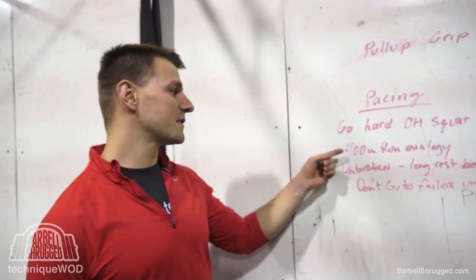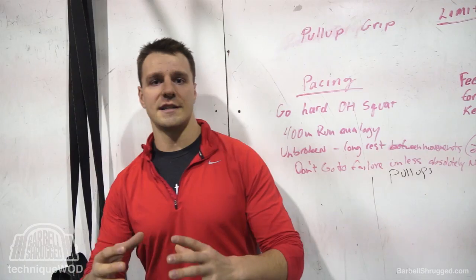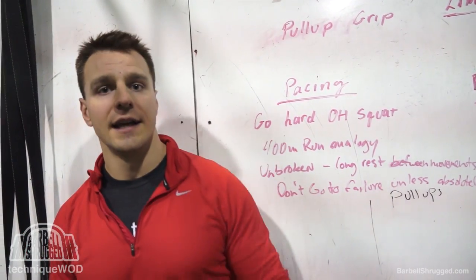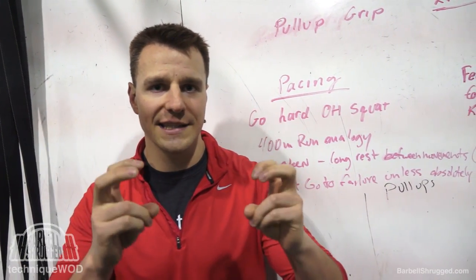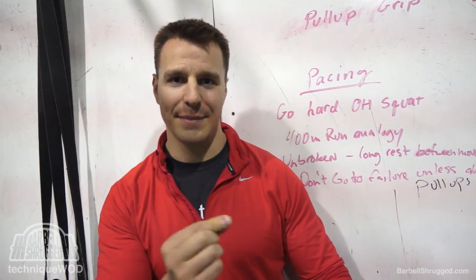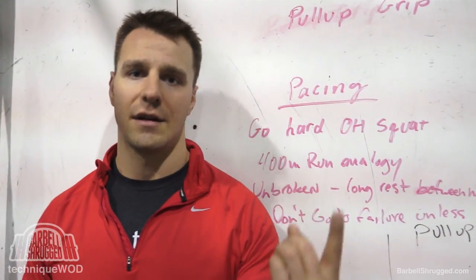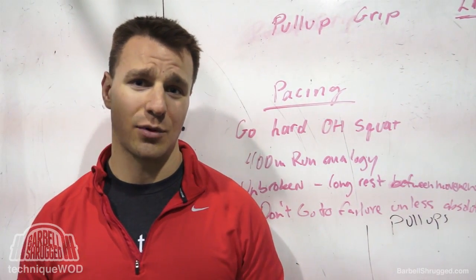First I'm going to talk about pacing. I'm going to make an analogy to a 400 meter run. The way the workout works is that you're doing a certain volume in a certain period of time — every three minutes you have to do a little bit more than the three minutes prior. If you're doing a 400 meter run in three minutes, you wouldn't run 400 meters in one minute, be super tired, rest two minutes, and then try to run 500 meters in three minutes. You're trying to cross the finish line right on time.